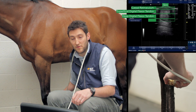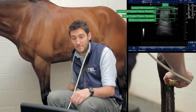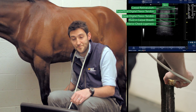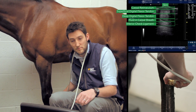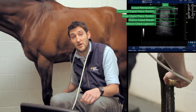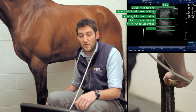Immediately below the deep digital flexor tendon is a black wedge or triangle representing a small amount of fluid in the remnants of the carpal sheath — the distal part of the carpal sheath. Below that is a roughly rectangular structure: the inferior check ligament, or accessory ligament of the deep digital flexor tendon. Its fibers look slightly different because the structure runs obliquely from its dorsal attachment proximally to its palmar attachment distally.